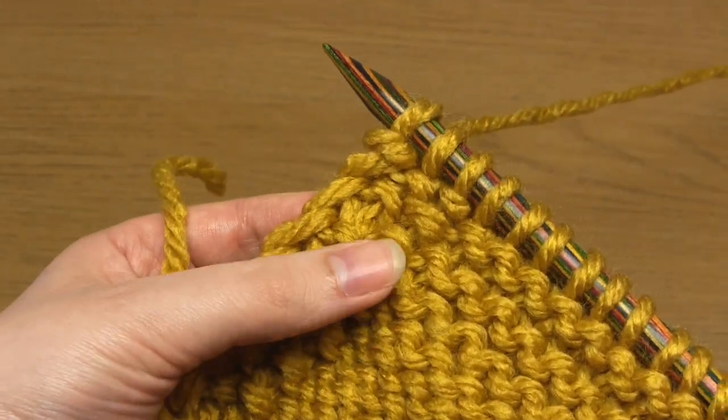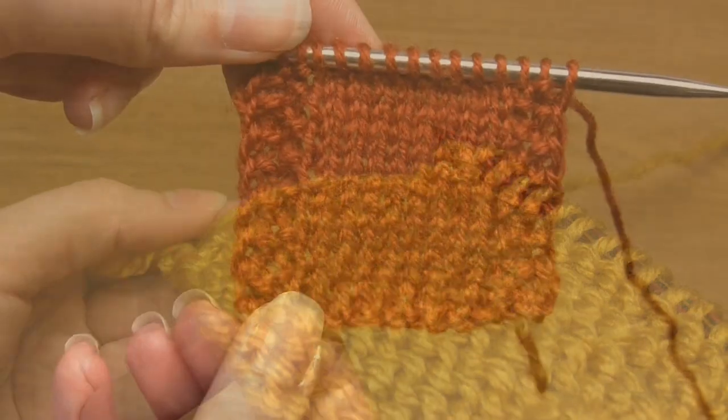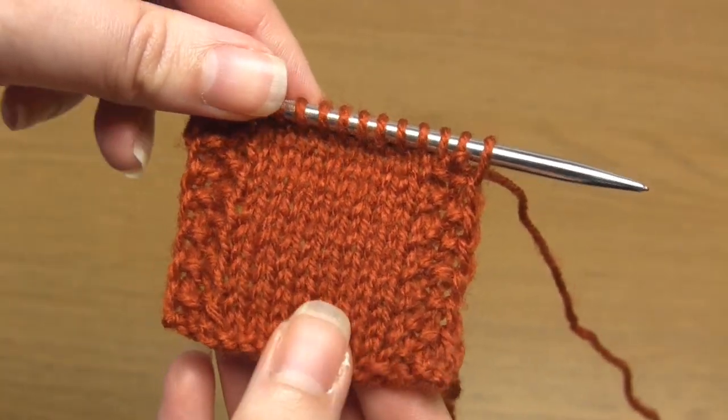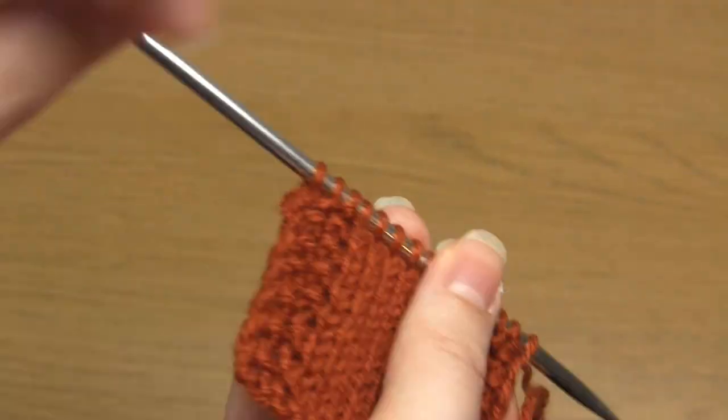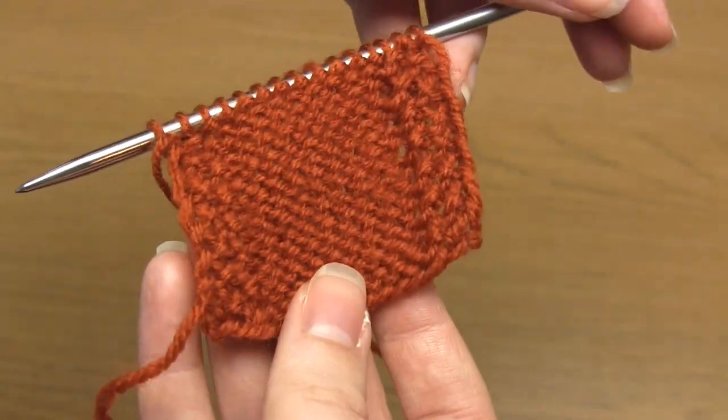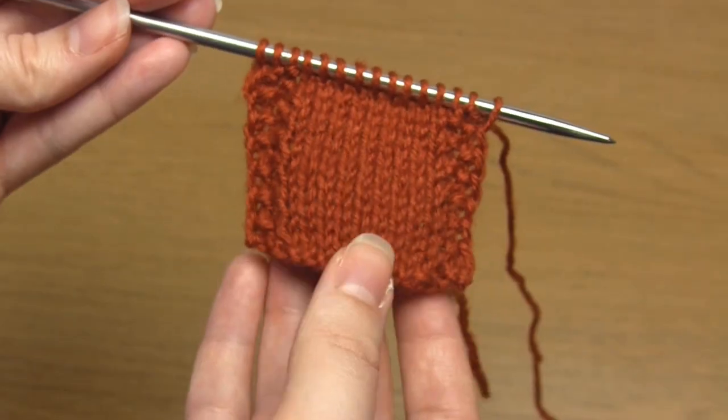I also knitted a sample in a lighter weight yarn just for comparison purposes. I hope this tutorial has been helpful, and thank you very much for watching.